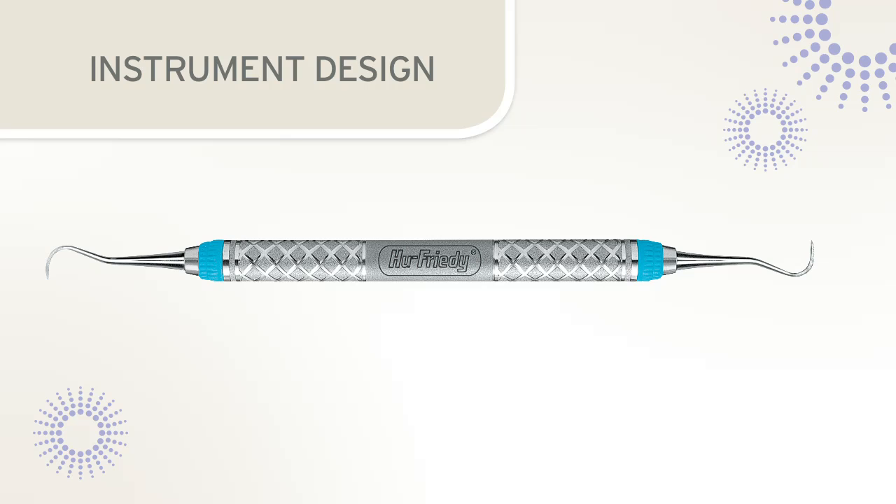The specific design of a scaler or curette will assist in determining the correct angles for sharpening. All dental instruments have a handle for grasping the instrument, a shank that connects the handle to the working end. Instrument shanks vary in design to allow adaptation to various tooth surfaces, and a working end that consists of a blade with one or two cutting edges.